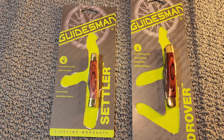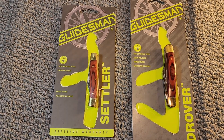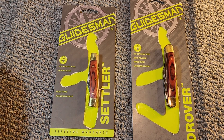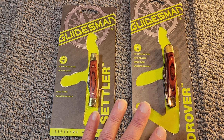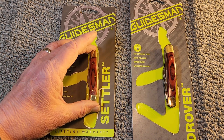Today I thought I'd focus on a couple of budget knives. For those who are familiar with Menards, they have a line of knives that goes by the name Guidesman. As far as I know, these are sold exclusively at Menards, though if you don't have a Menards in your part of the country, you may be able to order them online. These are truly budget knives — it's been a while since I bought them, but I know they weren't over $10.